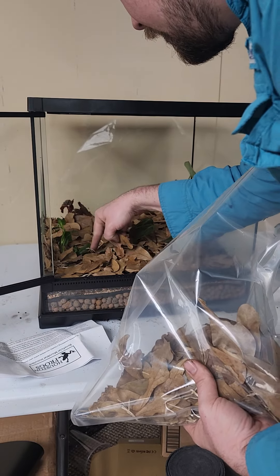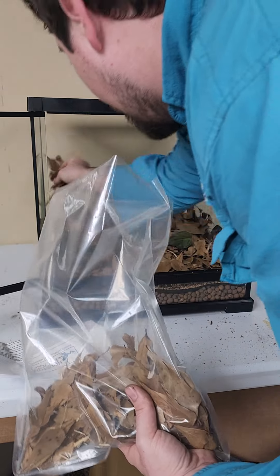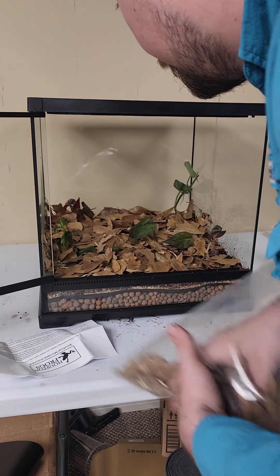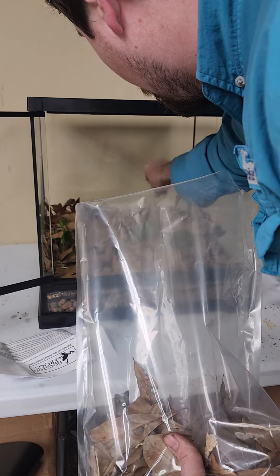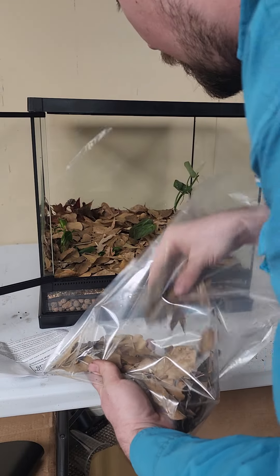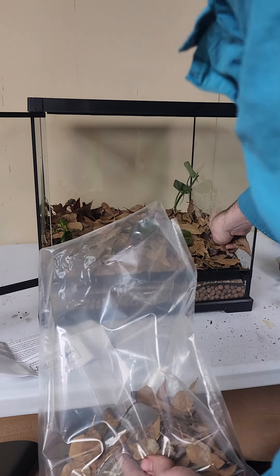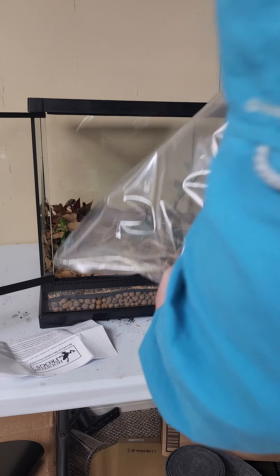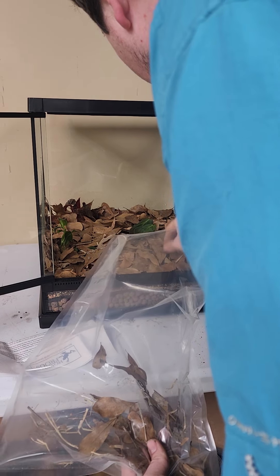We want to put in a thick leaf layer as well. The leaf layer is going to help lock in moisture into the substrate and keep it from drying out too fast. It's also going to help create a microclimate where, if it becomes too hot, too cold, or too dry in the vivarium, the dart frogs can hide within the leaf layer to conserve moisture, conserve heat, or stay cooler. This is actually one of the main ways they survive in the wild — they're able to go underneath the leaf layer. They'll also forage through the leaf litter for springtails, isopods, and use it as a hiding place if they feel threatened.